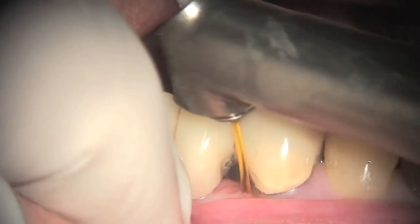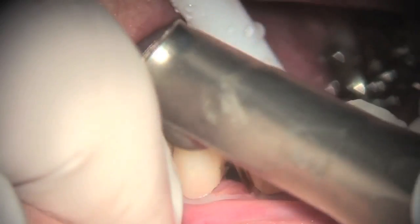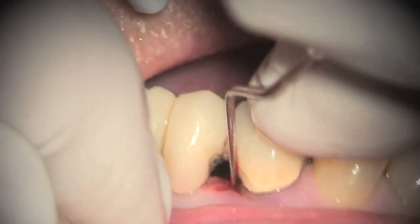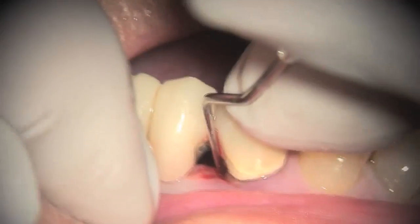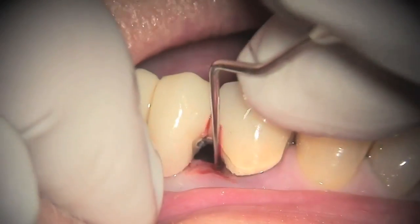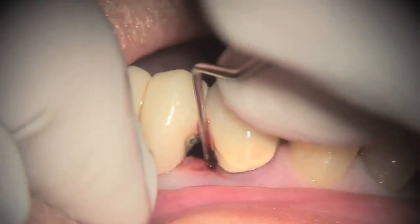Now dissect the periodontal attachment down to the bone. This will release the regenerative factors that are needed. An endodontic explorer is used to corticate the bone, which provides angiogenesis to supply the clot, and also to enhance the regenerative factors coming from the bone.